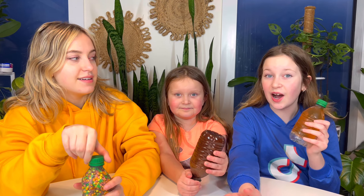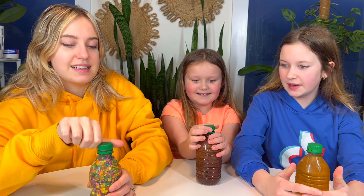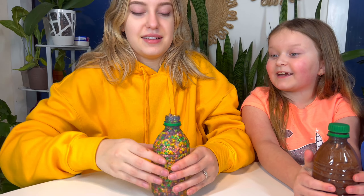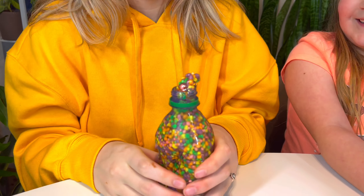Guys, we waited so long — it's literally nighttime outside. We waited like five hours. We had to take out Melanie's because hers just wasn't working and it's too squishy. Let's open mine first. Oh my god, it's a little squishy. That's so cool — it actually works! Is it cold? Is it good? It's good, it's actually good!